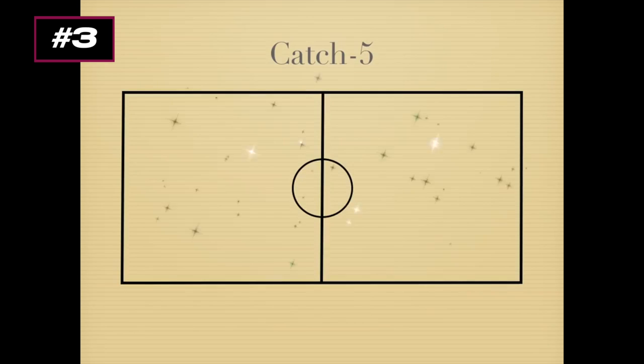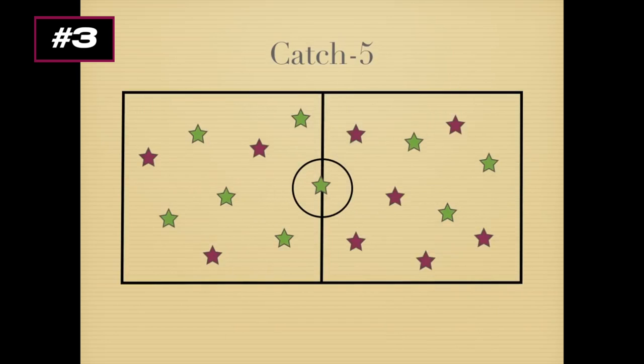One team faces the other, spread out along the floor. One team starts with the ball. The idea is to complete five passes without dropping the ball or having the other team intercept. This gets players to move to open spots, find open areas, and work on passing accuracy. When they complete five passes, they can put or slam the ball on the ground to score a point, then the other team starts with the ball.